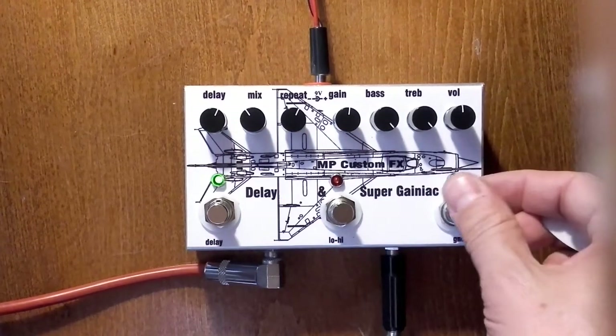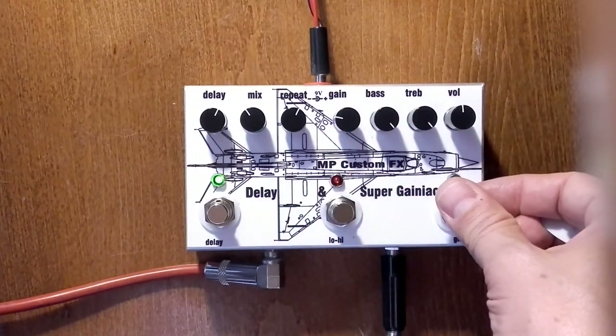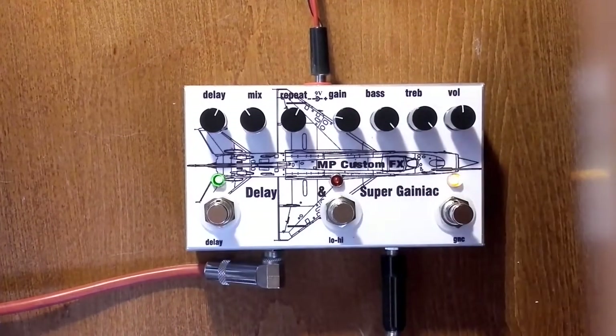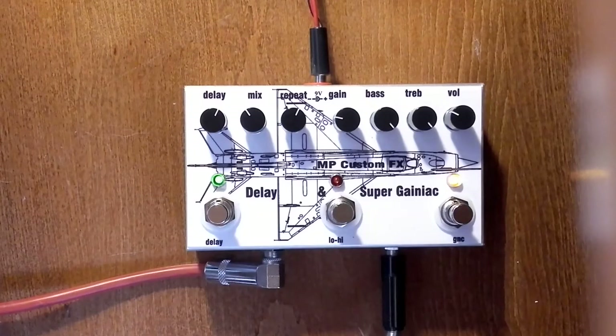And to engage the gain on the first channel, again on the 10-9 o'clock position to reduce the volume. There is a lot of reserve of the volume on my pedal.